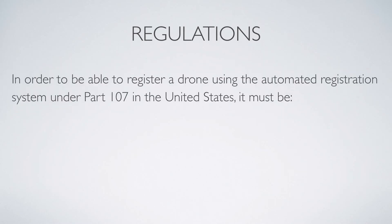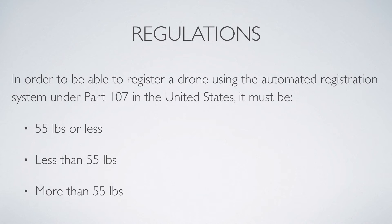The question is: in order to be able to register a drone using the automated registration system under Part 107 in the United States, the drone must be — A) 55 pounds or less, B) less than 55 pounds, or C) more than 55 pounds.